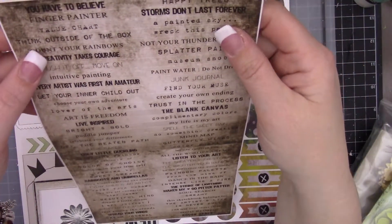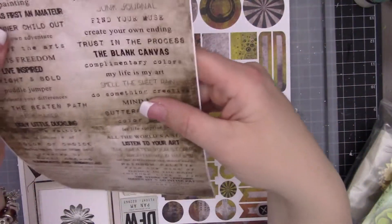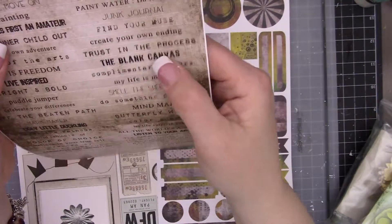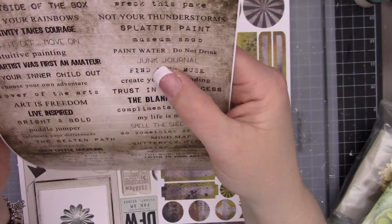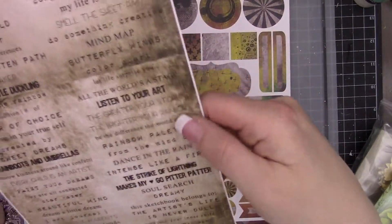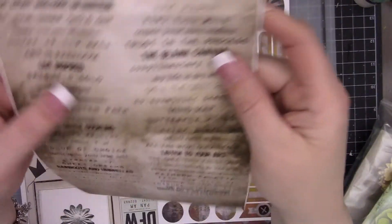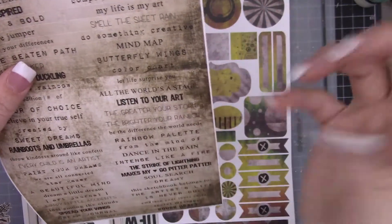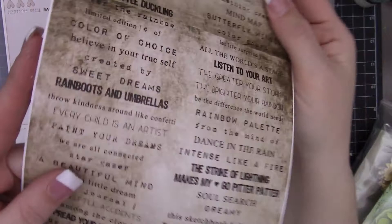Onto the verse stickers, and these are from Seven Dot Studio. I love these kind of stickers - smell the sweet rain, blank canvas, trust in the process, junk journal, splatter paint, create, creativity takes courage. There are just all these fun little verses that are perfect for tags, layouts, little art journal books, or anything like that.